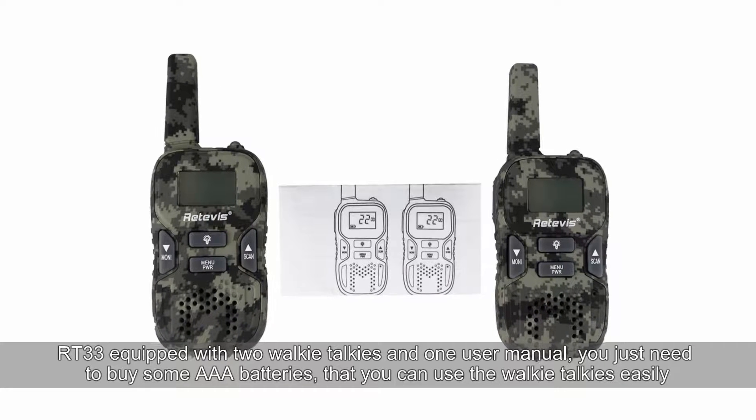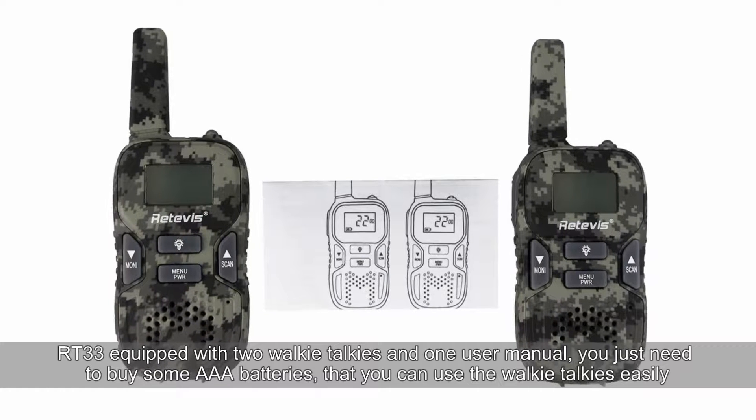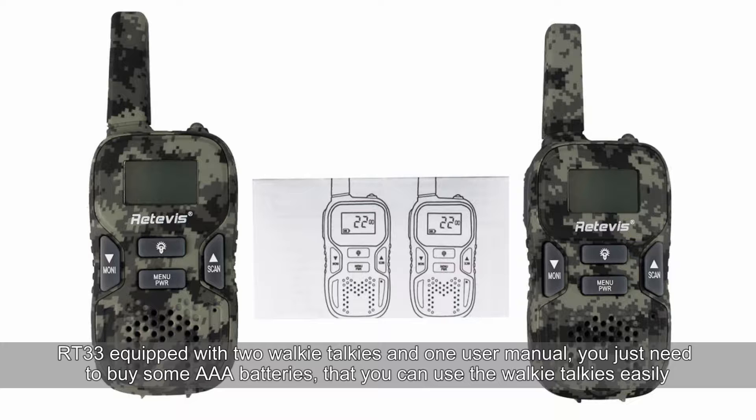RT33 is equipped with two walkie-talkies and one user manual. You just need to buy some AAA batteries and you can use the walkie-talkie easily.